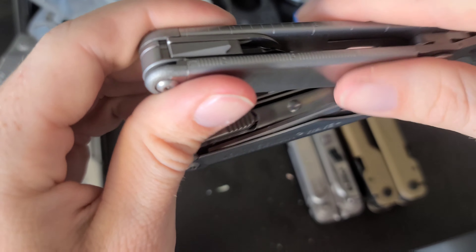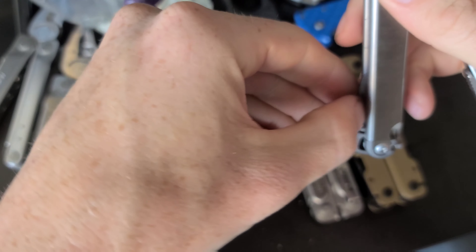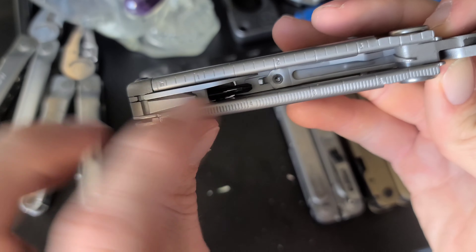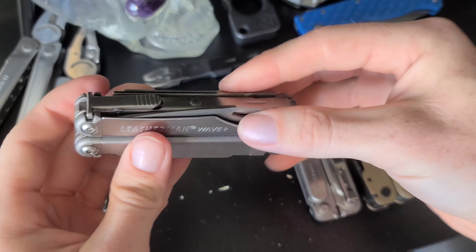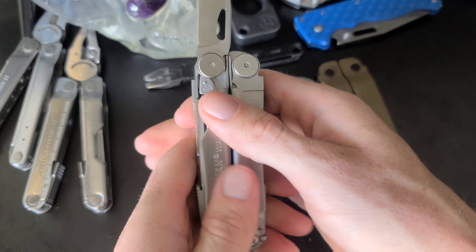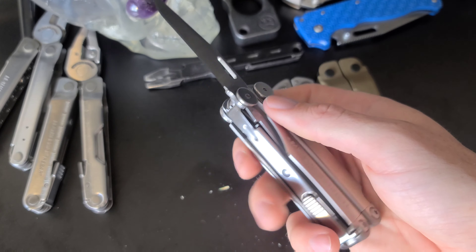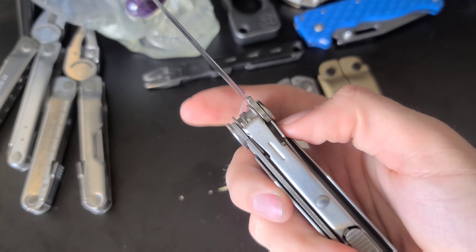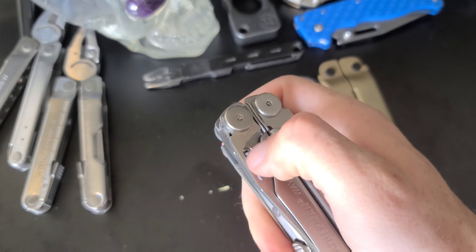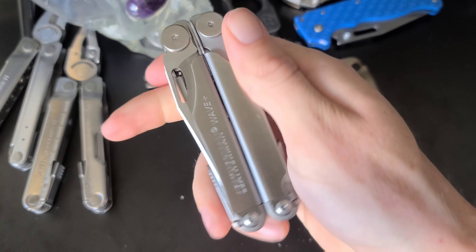On this side we have the bottle opener and the ruler. What's cool about the Wave is that the blades are on the outside, so you can access both blades without opening the Leatherman. The blades lock as well with what's kind of like a frame lock — super easy to access and deploy with one hand.